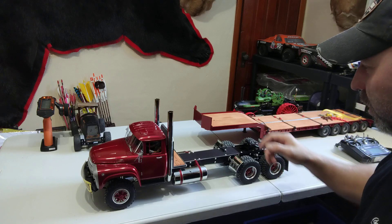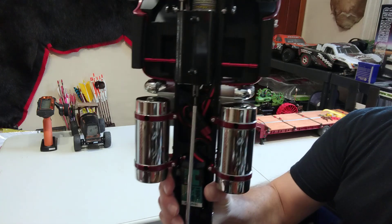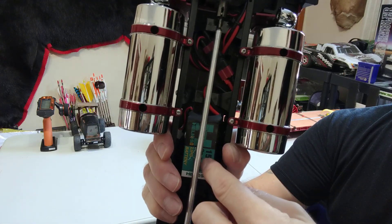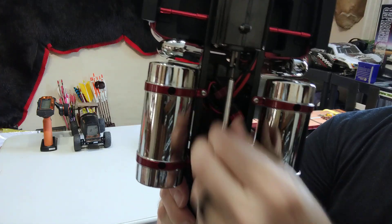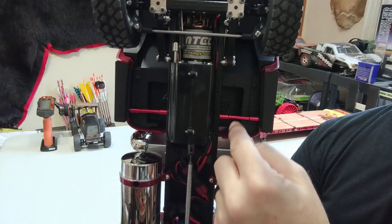I'll show you the sound and everything in a minute. I put my 3S battery down there and shoved the connectors underneath.